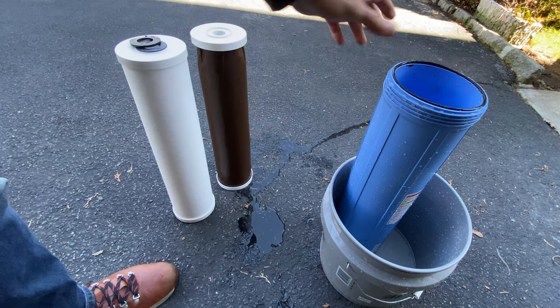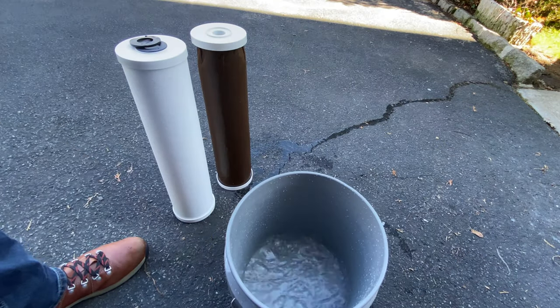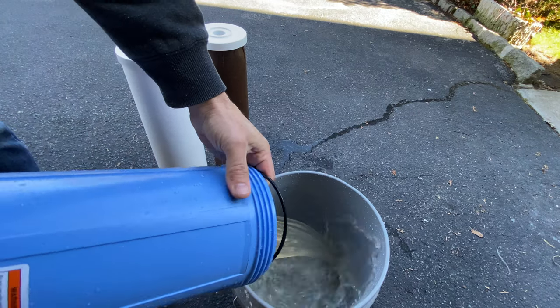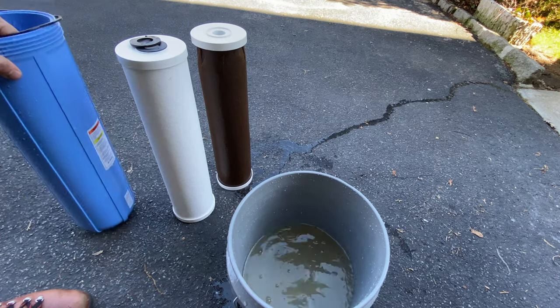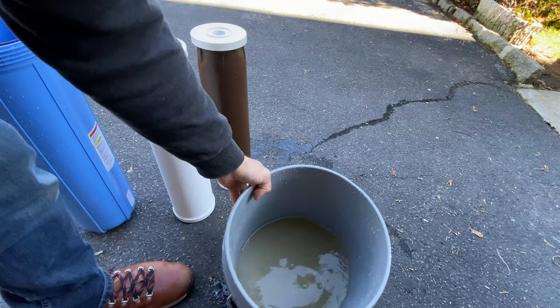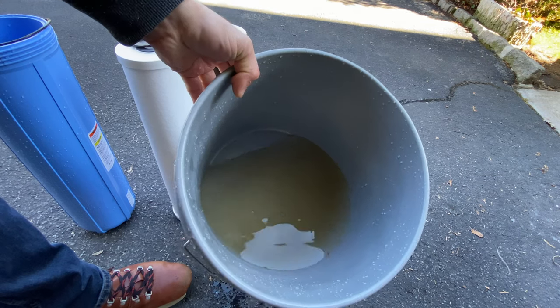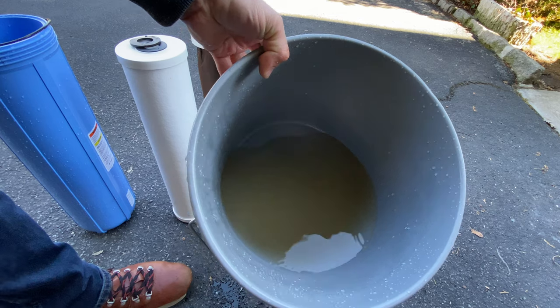There's actually leftover water in this housing and I'm going to pour it into the bucket right here so you guys can see it on camera. And you can see that the water is completely cloudy — it looks disgusting. So this is the water that you're drinking and showering with and doing your car washes with.